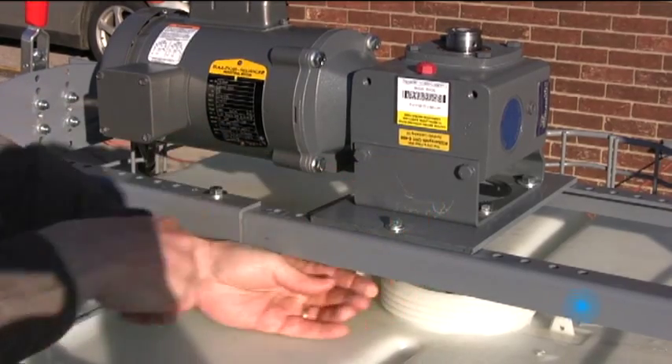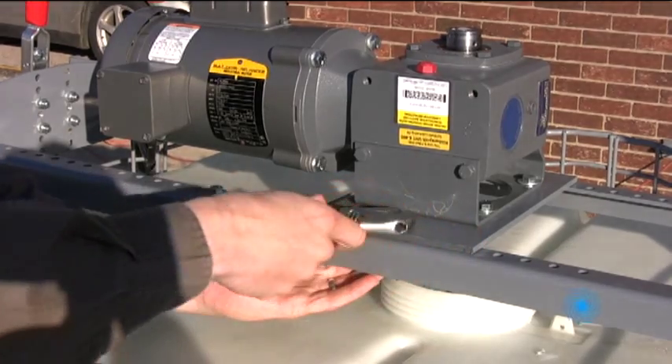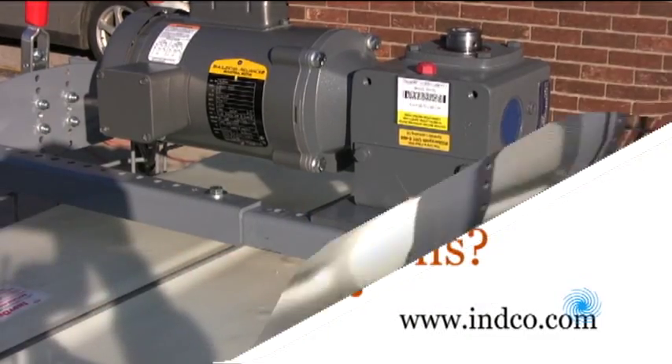Disengage the toggles to lift the mixer and move it to another tote. For mixing multiple totes, ask us about time and effort saving features and accessories.